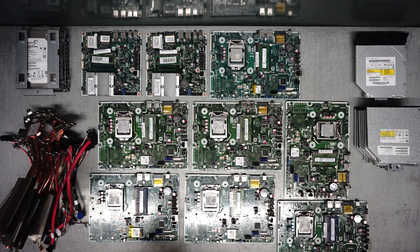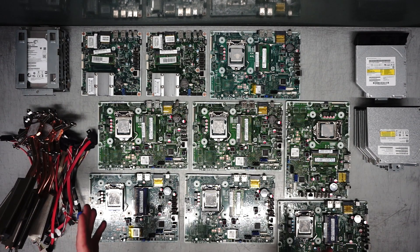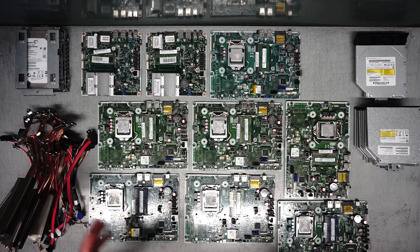So that's it for this video, guys. Thank you so much for watching, I really appreciate it. I hope you learned something new — scrapping out nine HP all-in-one desktop computers.